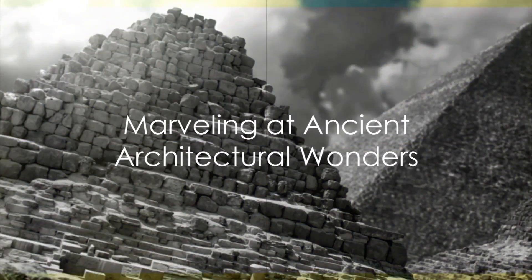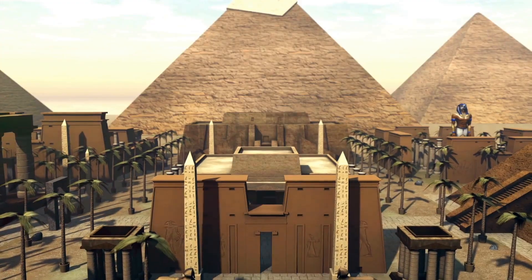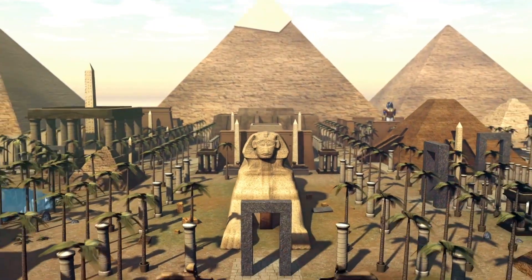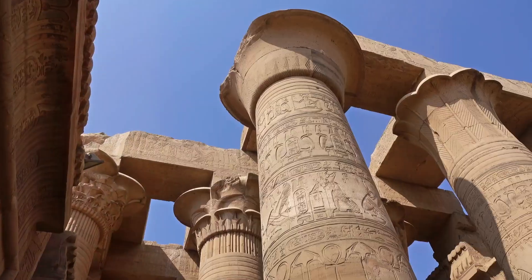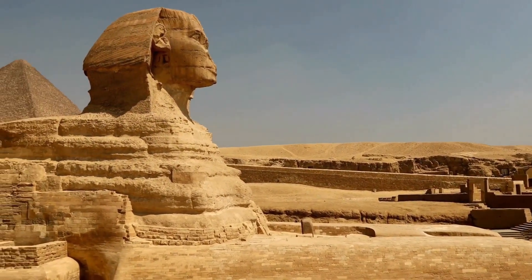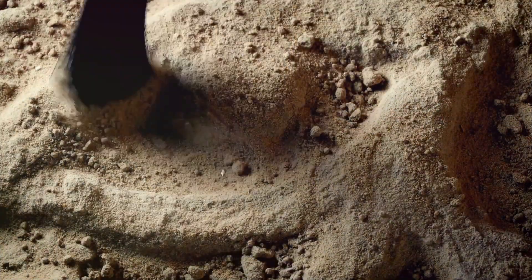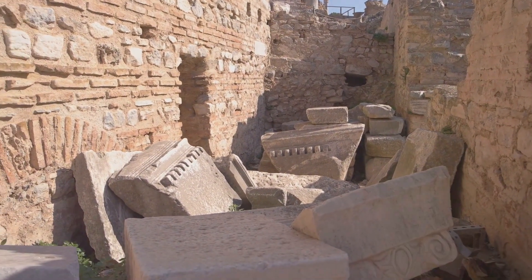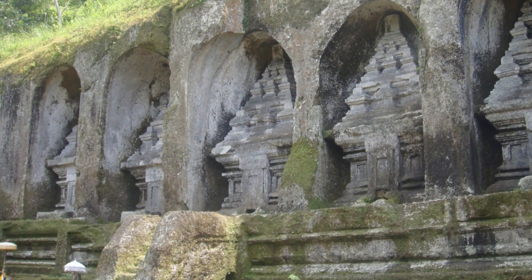In a world where towering skyscrapers kiss the clouds and suspension bridges span vast water bodies, it's easy to marvel at modern engineering prowess. Yet how often do we pause to acknowledge the architectural wonders of the ancient world? The pyramids of Egypt, the Mayan temples, the Great Wall of China — these aren't just relics from the past; they are testaments to our ancestors' profound understanding of construction and design. Peering through the lens of modern engineering, we journey back in time, exploring the intricate details of these ancient structures and finding a complexity that challenges our present-day understanding.